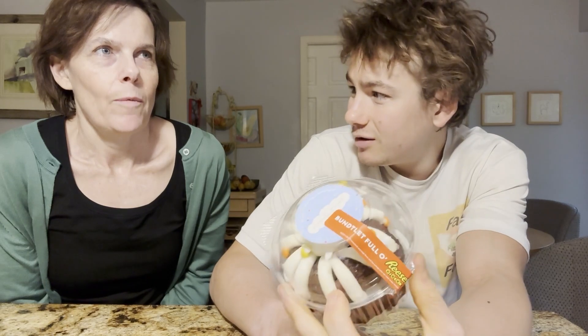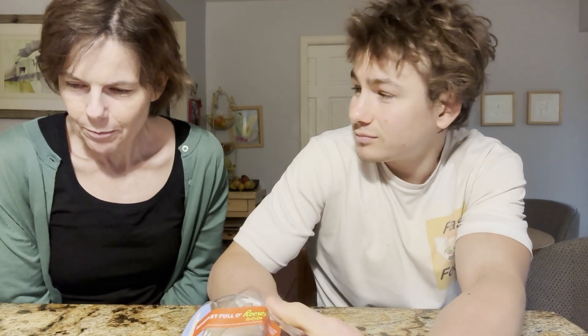Recently, Nothing Bundt Cakes — if you guys are unaware, they're a chain that makes nothing but bundt cakes. And what a bundt cake is — how would you describe a bundt cake? It's like a mini, mini cake. Like a sponge. Yeah, it's like a mini sponge cake.